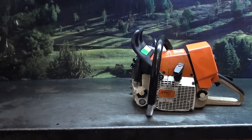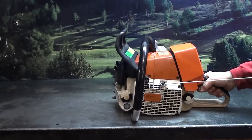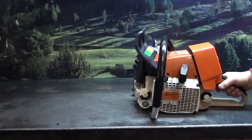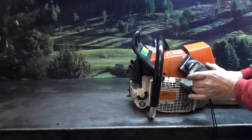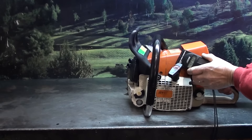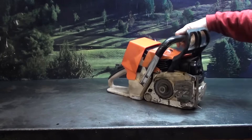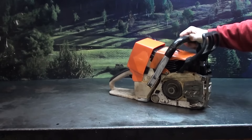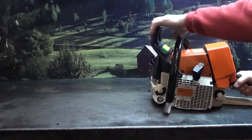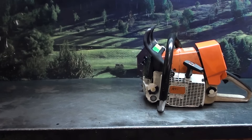We've got this one running right at 13.8. I'll fire it up so I can listen to it. It's very fast. Any questions on these saws, give the chainsaw guy a call. I will disable the chainsaw now.